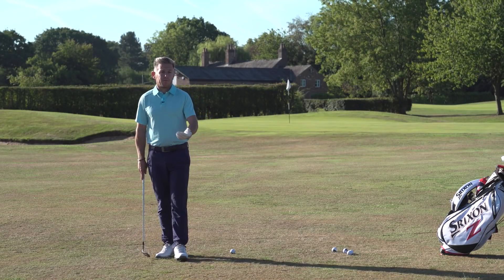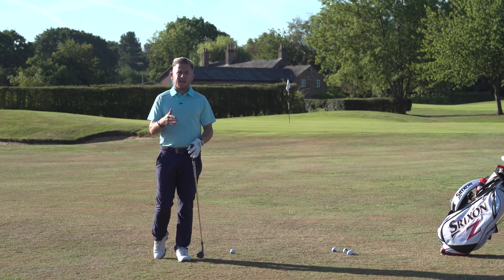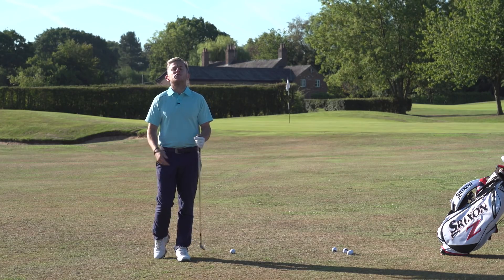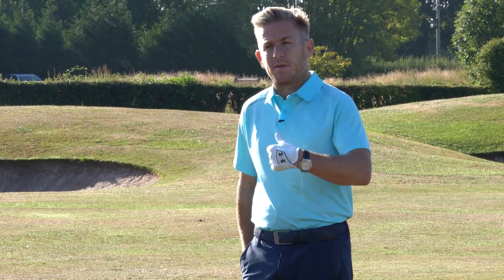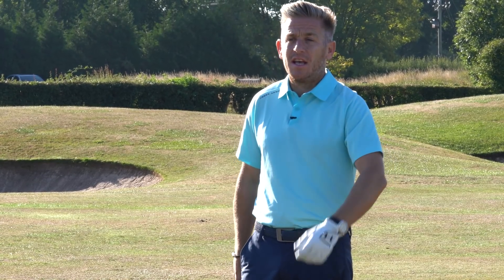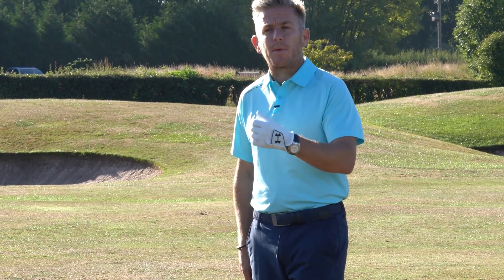I've recently spent some time with Soren Kjeltzer and Peter Hansen. These have obviously been two European Tour winners, and these guys get the feeling of hitting little draws with their wedges, particularly from sort of 70 yards down to around 30, as opposed to hitting a fade.